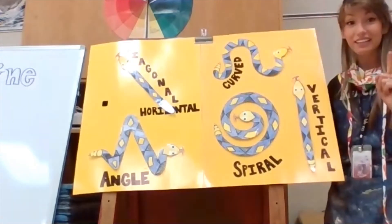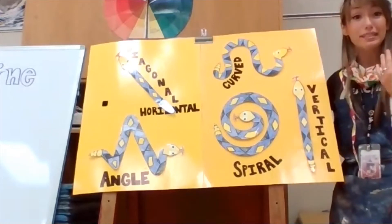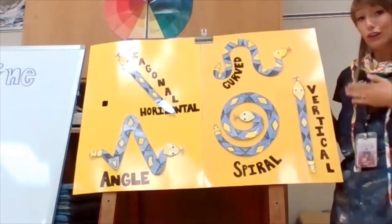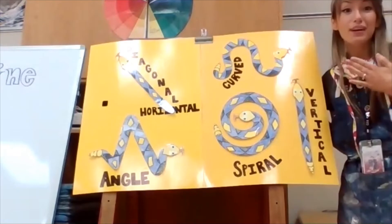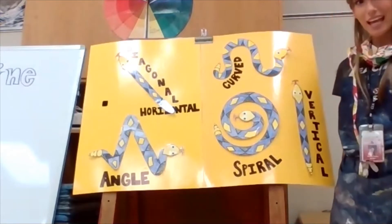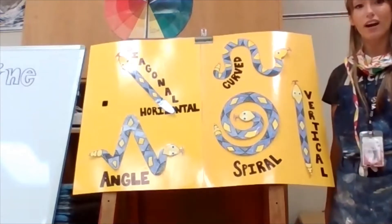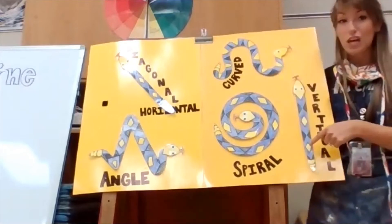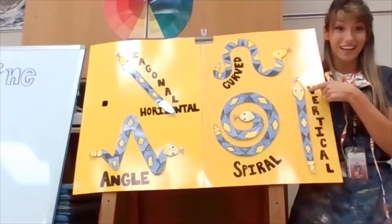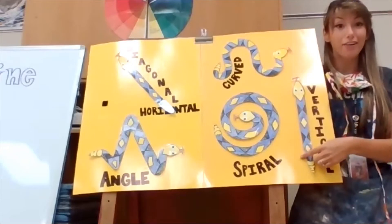The last line Larry showed us is a vertical line — that is how we stand. We stand in a vertical line with our bodies when we're in the hall or waiting in line. We stand nice and tall and our bodies are straight, our hands are to our side. That is a vertical line going up and down, or down and up.